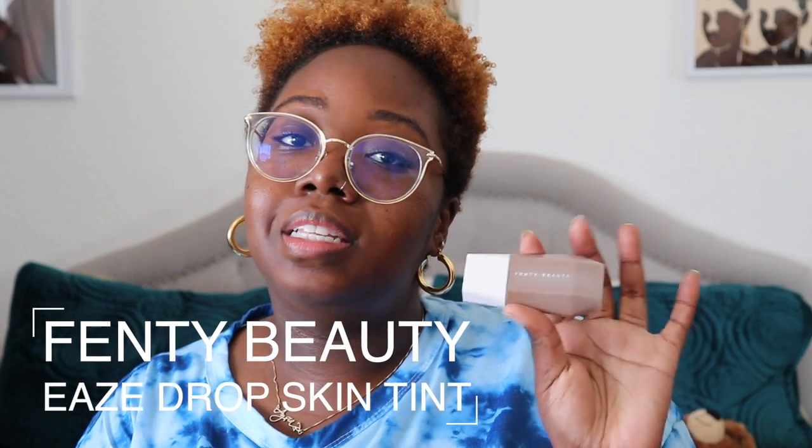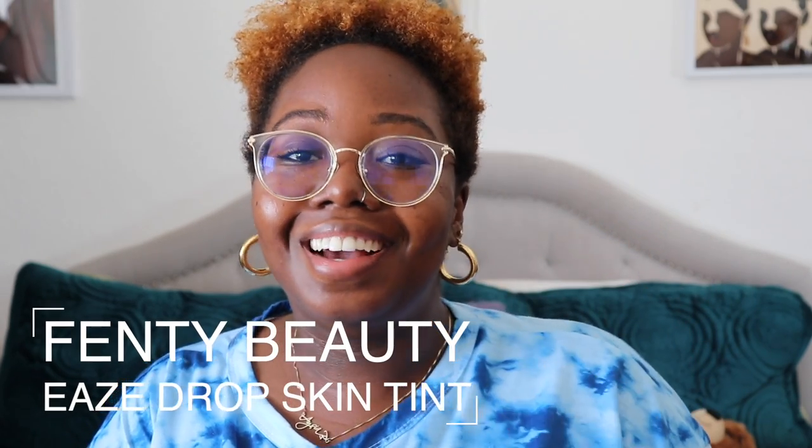So today we are reviewing Fenty Beauty's Eavesdrop Skin Tint. I got this from Sephora on Friday — ordered it online because I thought it might sell out, but I'm surprised it didn't because people have been asking for a skin tint. There are 25 shades and I am in shade 21.